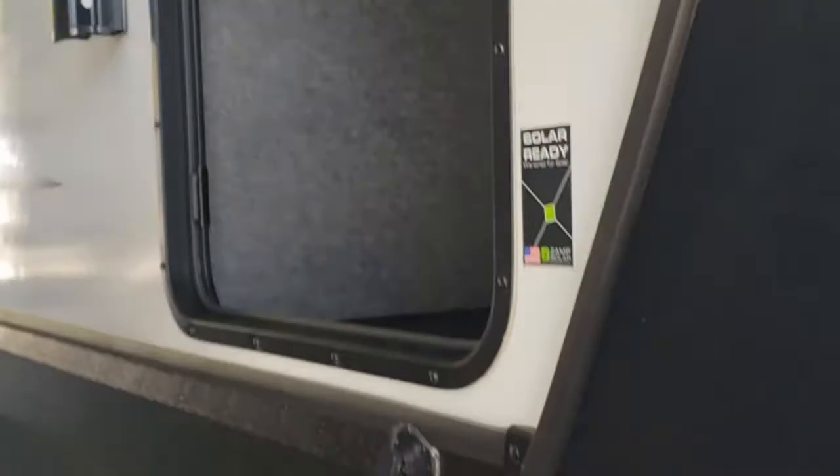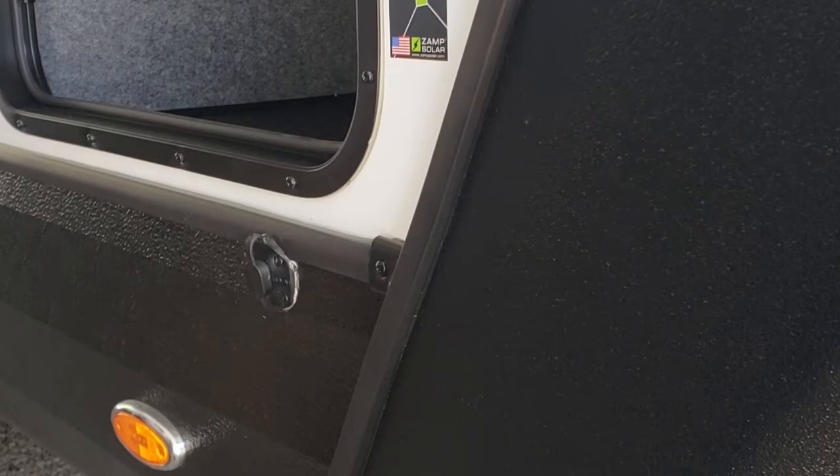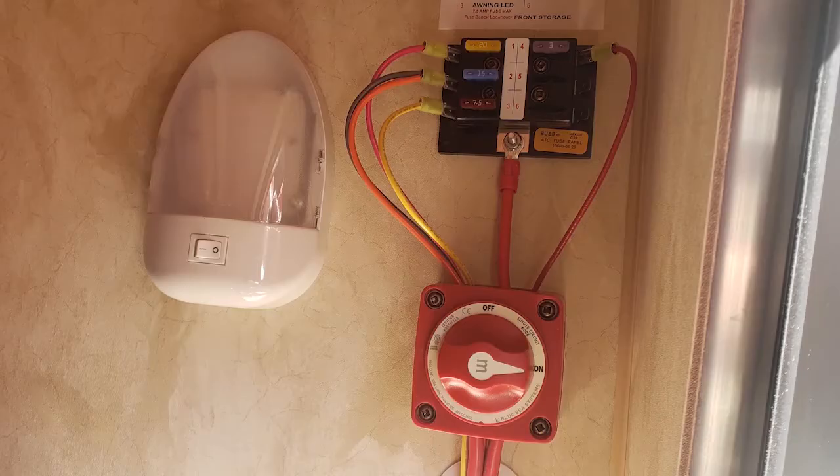Buy a portable solar panel, plug it in here, and it goes right to the battery. You can point it at the sun all day too. They also give you a battery disconnect — that black switch — which is for when you're storing it during the winter. If you're not able to plug into power while storing, you can disconnect your batteries right there. Most people leave it on when plugged in and off if they're not.